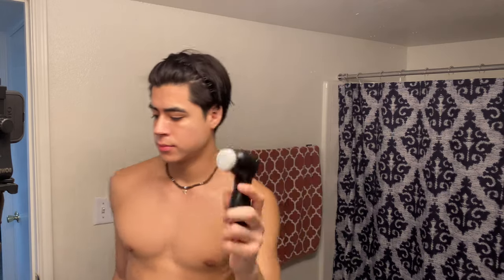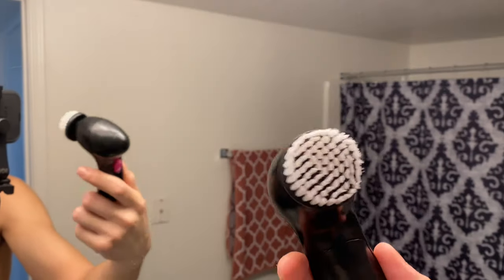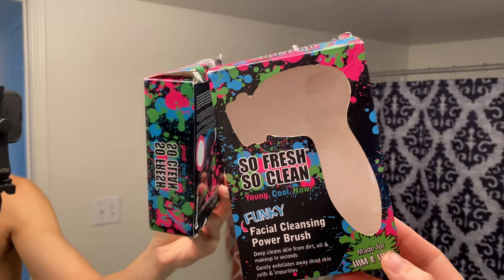Then once I pretty much cover my whole face I get this electric power brush. And no it's not an expensive one — it literally came in this box. I got it from Walmart for like $11 or $12. So I detach the brush piece, wet it underneath the sink, dry off the back part of it, and then I place it back on the handle piece. And boom you're ready to go. Now I just scrub it all around my face so I can clean it and my face won't be dirty.